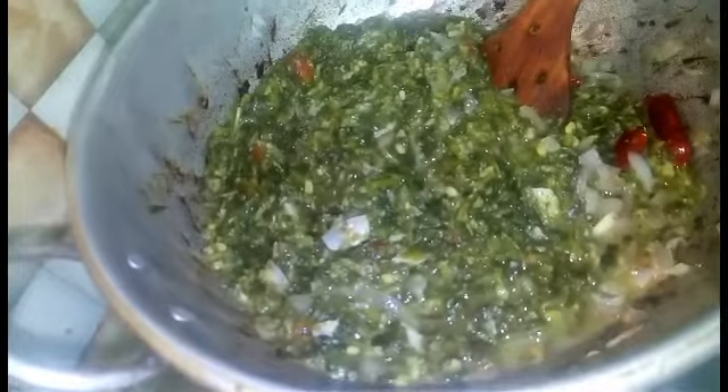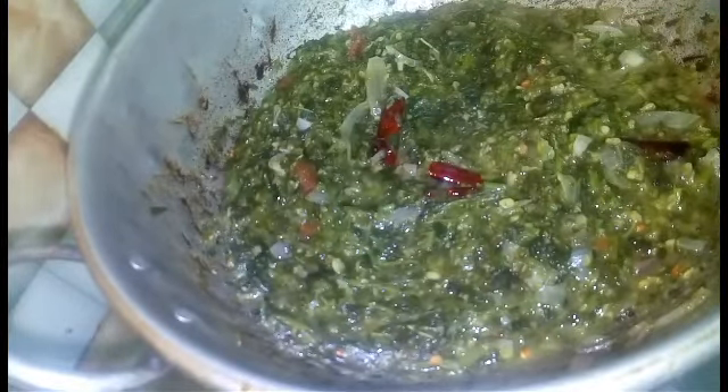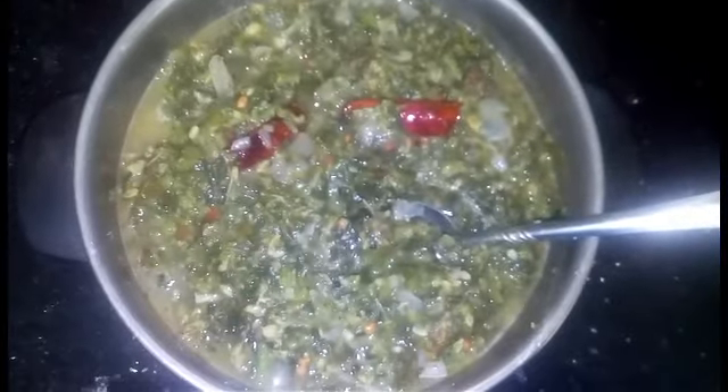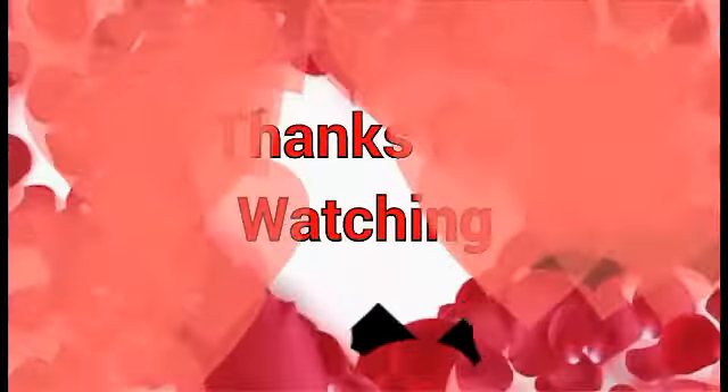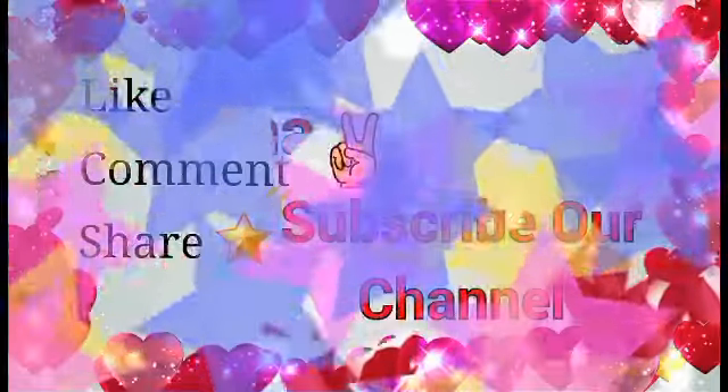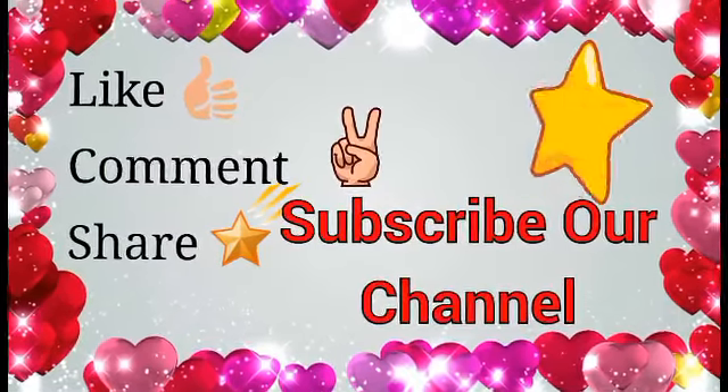We are ready to cook it. If you don't want to cook it, you can cook it. Now it is ready. It is also healthy. It is a very good dish. Enjoy the dish, please enjoy this dish.